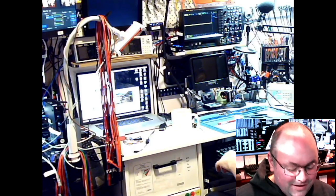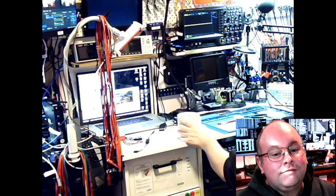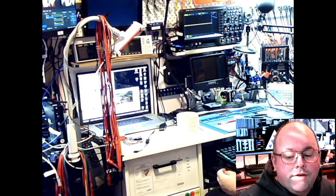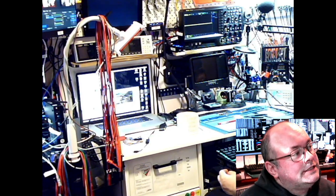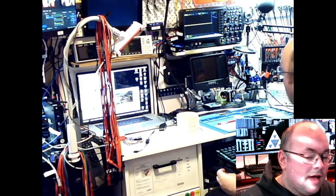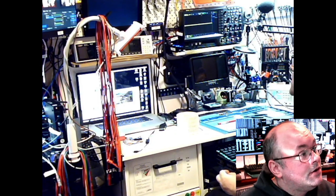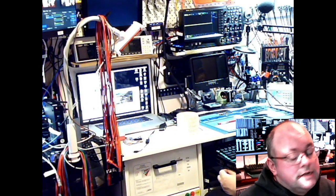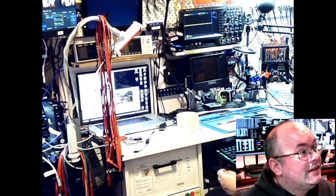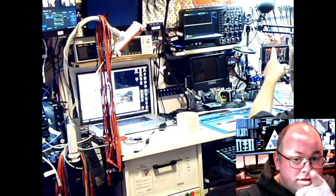Hi everyone, you're in the lab with your mate JJ. I have just been figuring out my camera situation — still waiting on one camera, but the rest are here. Let me show you around. You can obviously see my lab there at the moment, and that's me in the corner.